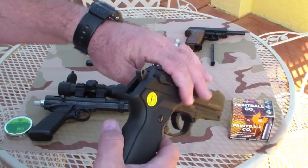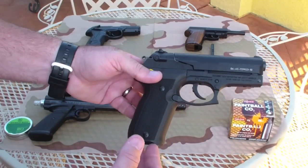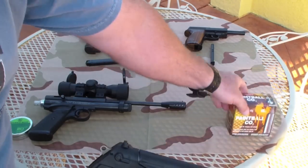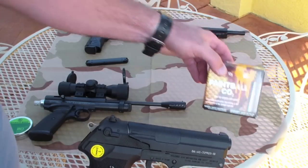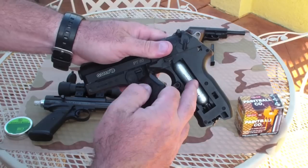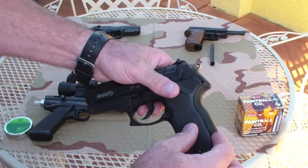I primarily use this for plinking in the backyard. It takes a 12-gram powerlet, and what you do is just release the side here — you look in and it's got the powerlet. We'll put this back on.